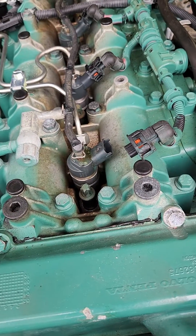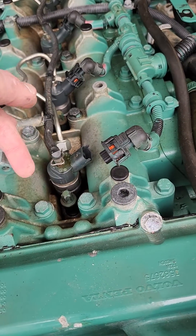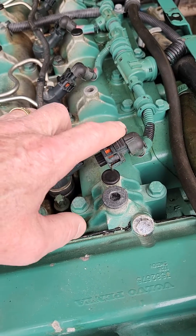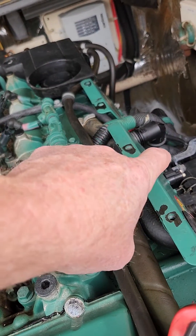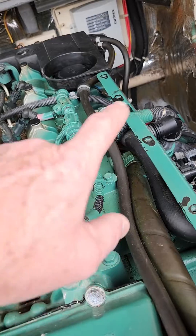So I'm thinking the injector is either the issue or it's a harness issue. So we're going to swap injectors, run it and see if the fault jumps to that cylinder. If not, then I'll be back with a breakout box and we'll be checking the harness from the ECU back up here to the injector to see if we have continuity through the harness.